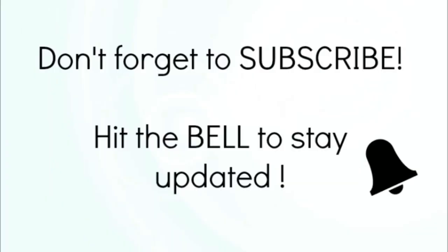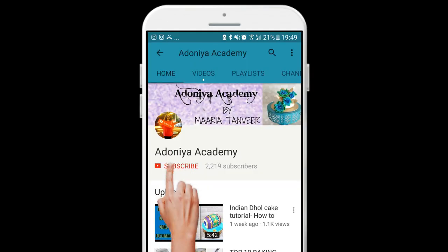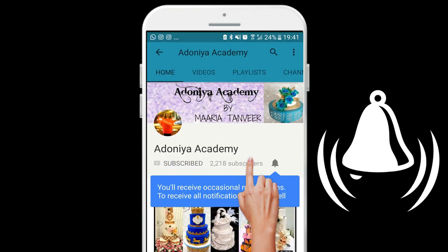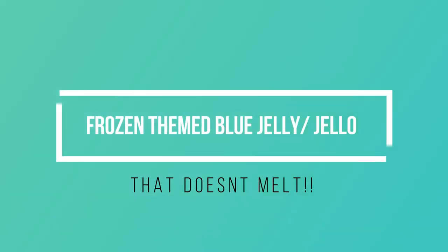Hi everyone, welcome to Adonia Academy. This is Maria here and it's so good to see you again. If you're new to my channel, please subscribe and hit that bell icon so that you get notified when I upload a new video every week. This is a short quick video to show you how I made blue color jelly.